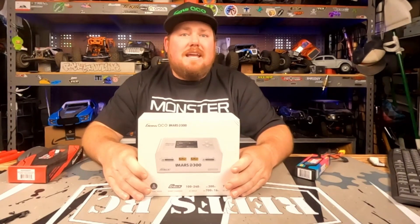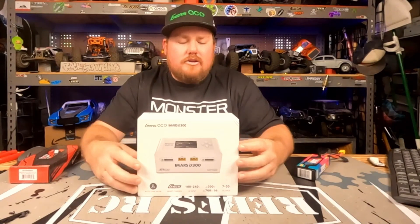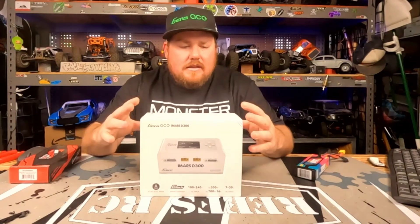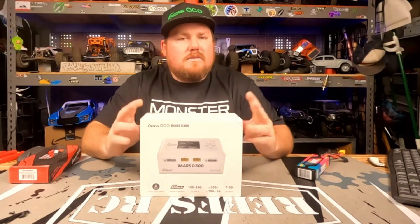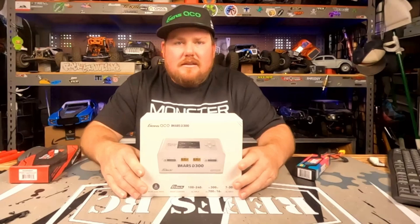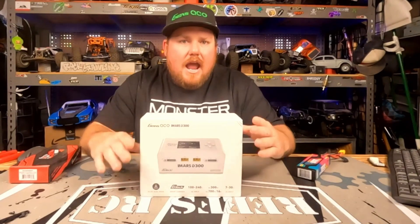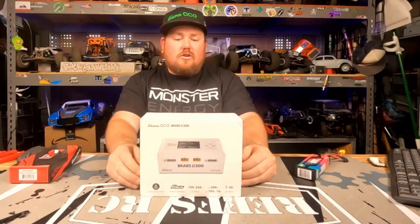We got something new for you today — it is the brand new iMars D300 battery charger from Genzase. This is an addition to their latest dual iMars charger that came out with some awesome new features. One of the biggest new features is it allows you to run their new G-Tech batteries and all of the awesome options those come with. Let's get into this charger right now.